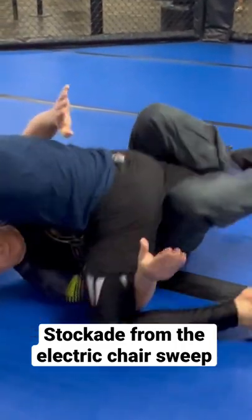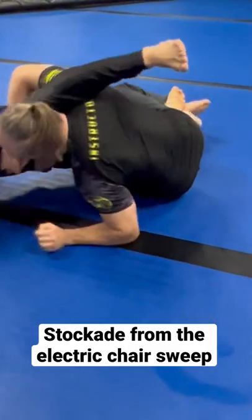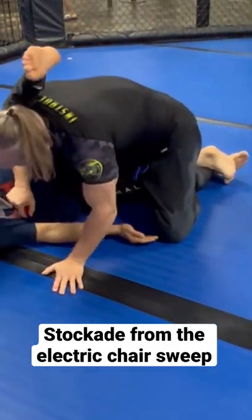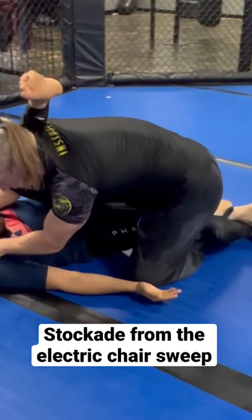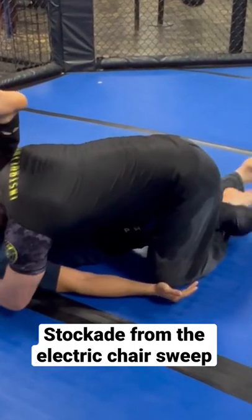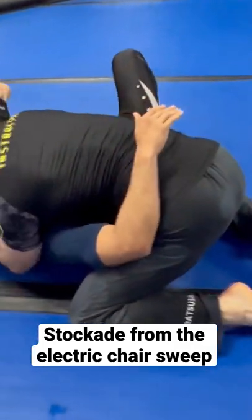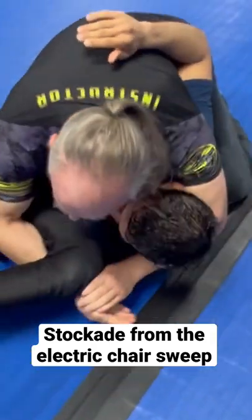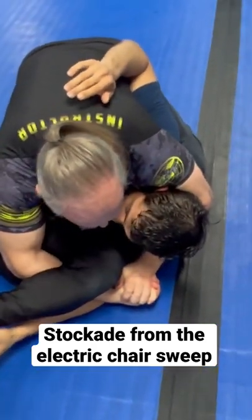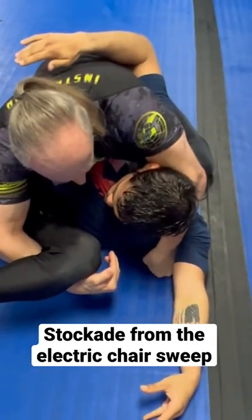Setting up the good old-fashioned electric chair sweep. The only thing I'll do different is get a little heavier as I set up the cradle, because I want lots of pressure as we come around to the side. Because over here, he's focused here — what he's not focused on is here.